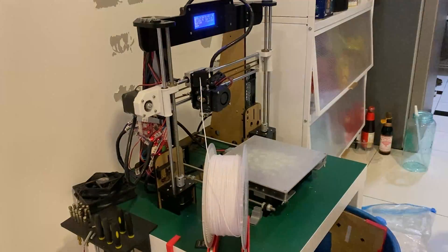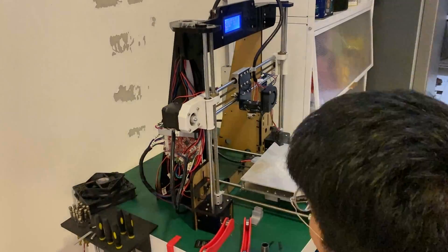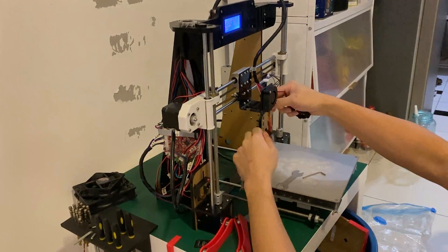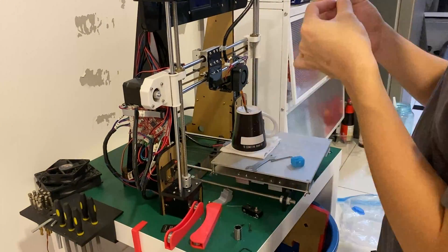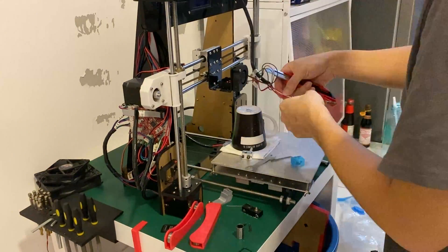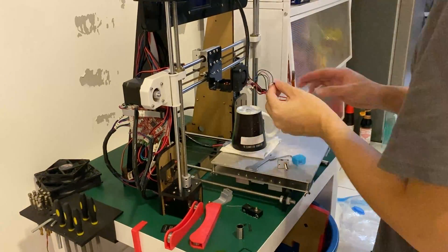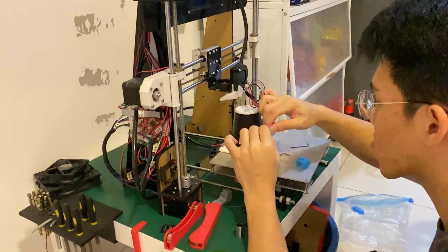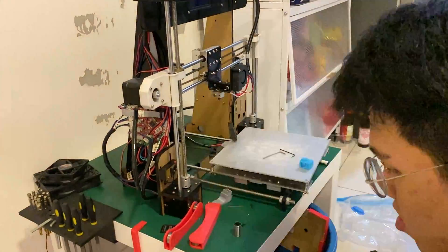I start by disassembling the hotend carriage to remove the original hotend throat, which I will need to use with the new block and nozzle. When assembling the new hotend, it is important to screw in the throat first before tightening the nozzle all the way, to prevent any potential gaps that can cause filament leaks. I then had to cut out some Kapton tape that was holding the old heat block and thermistor together to get it to fit into the new heater block, because the configuration was not exactly the same as the original one from the A8.